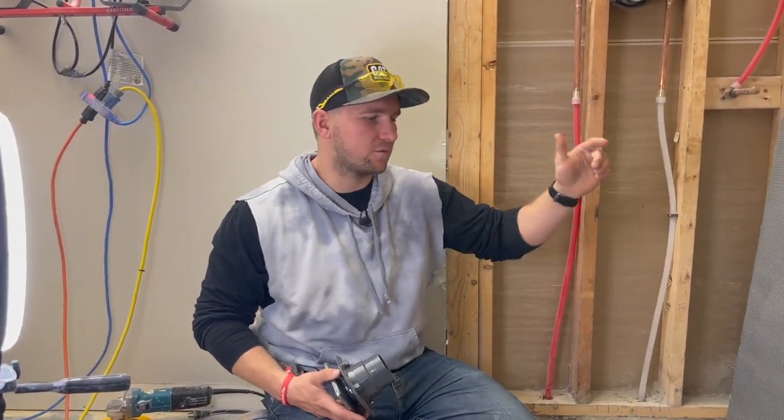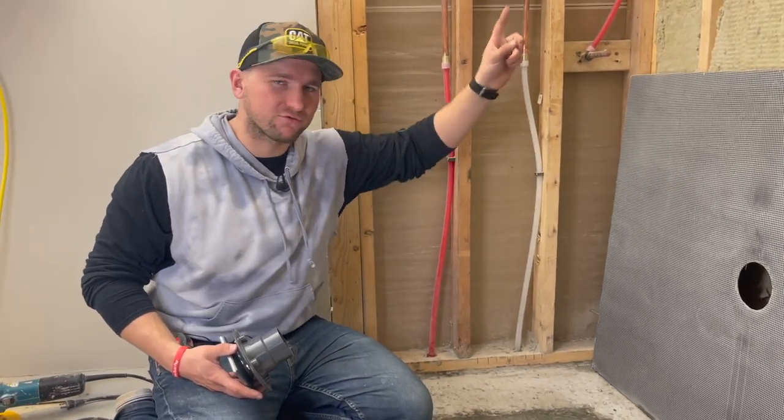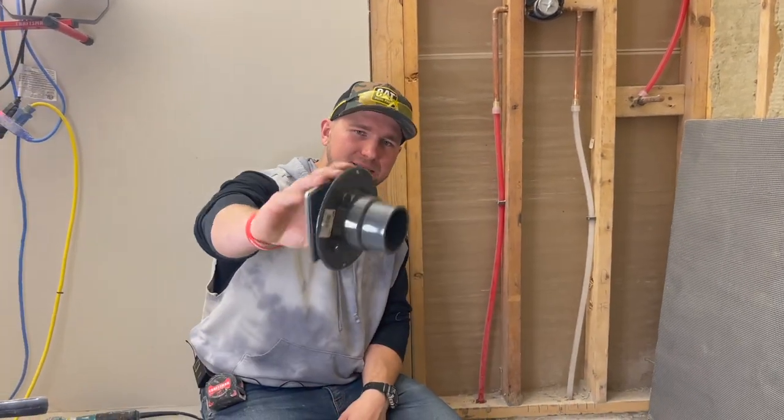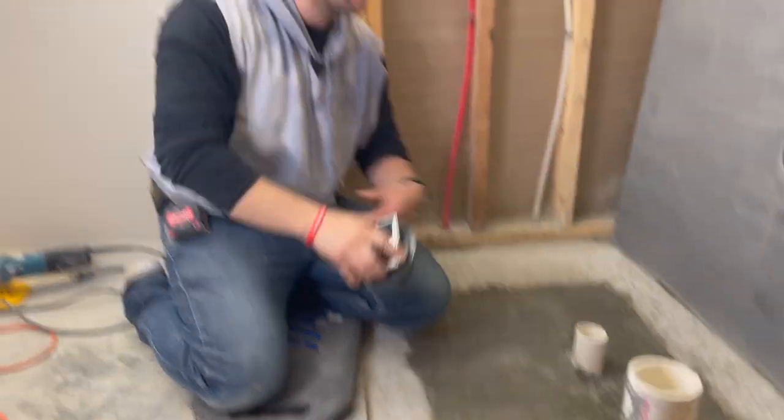Welcome everybody. Today is part two of our curbless shower on the slab — make sure you saw part one. Today's goal is to set the pan, get this three-piece clamping ring in and ready to go, and then set the pan.